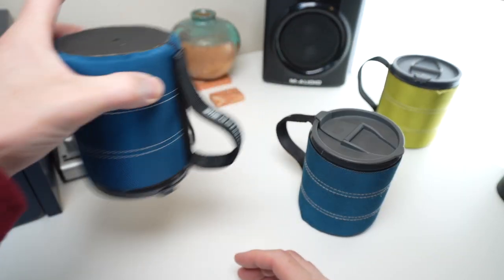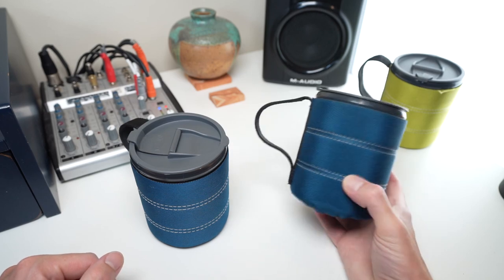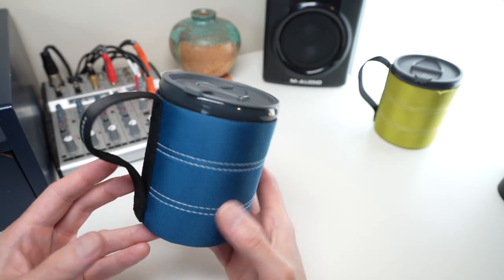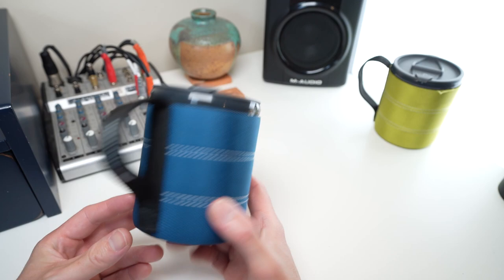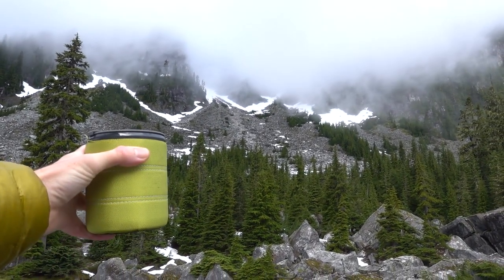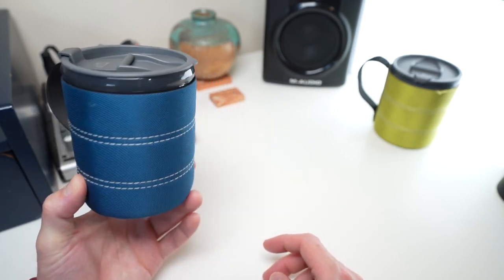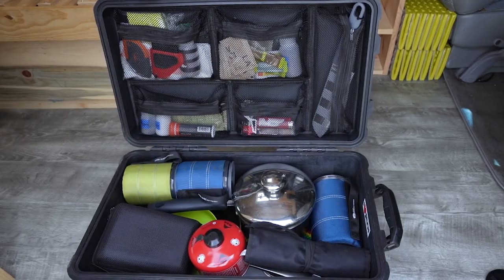It was worth it to get a new one with a tighter gasket and fresh neoprene sleeve after two years of pretty consistent usage. Despite the limitations, it's still a mug I take absolutely everywhere with me. Can't recommend this enough — fantastic addition for cheap to add to your travel kit.